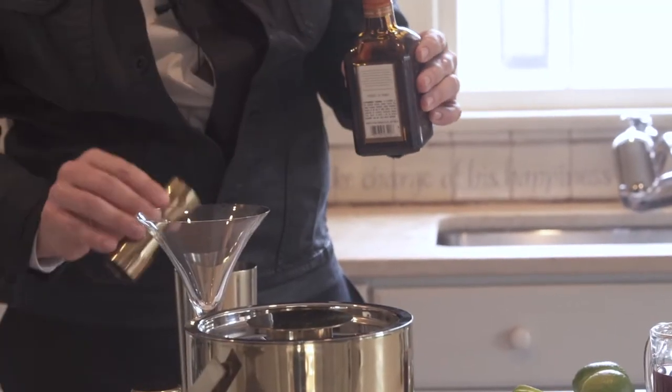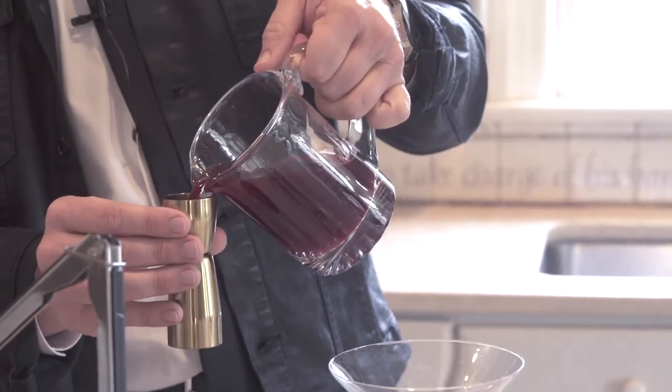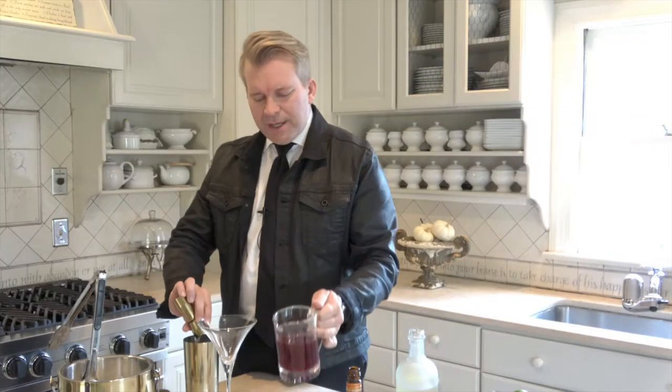This is such a festive drink. People love this at the holidays, but it's really good any time of year. Make sure the merchandise is good. And then finally, one shot of pomegranate juice. Pomegranate juice is filled with antioxidants and all kinds of things that are really good for you. Healthy drunk! And then finally, the juice of half of a lime.